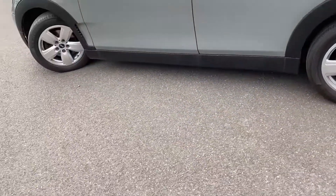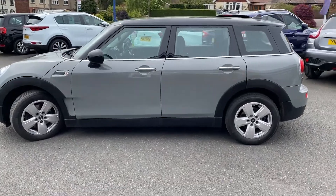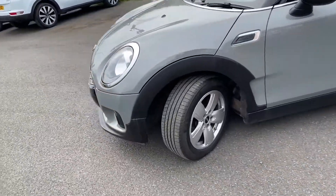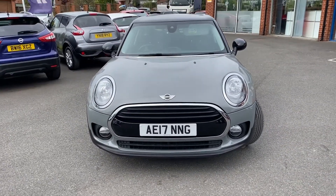Go around to the side of the vehicle and show you the shape — very nice looking, especially with the paintwork. And a quick look at the front. There are big LED lights at the front.